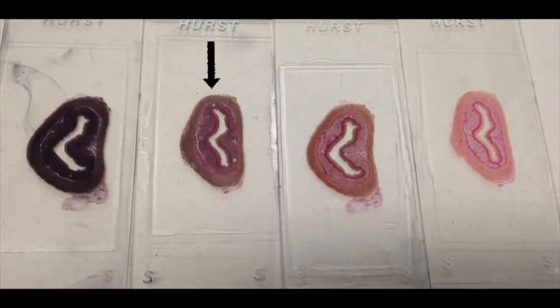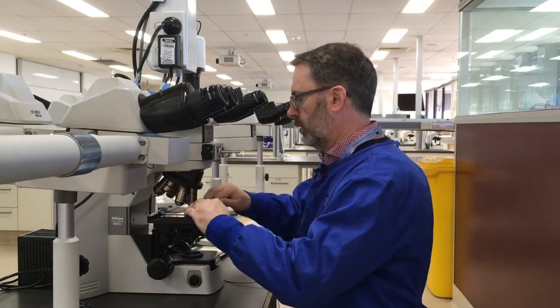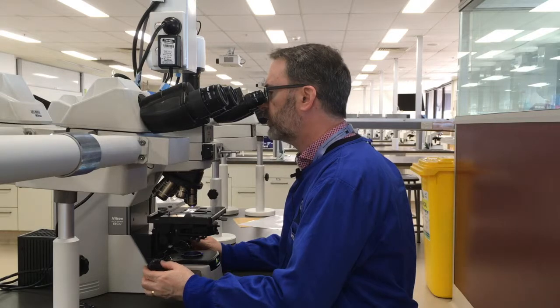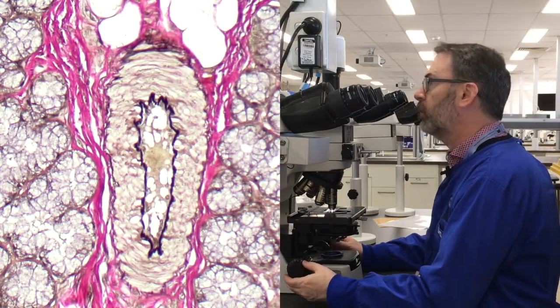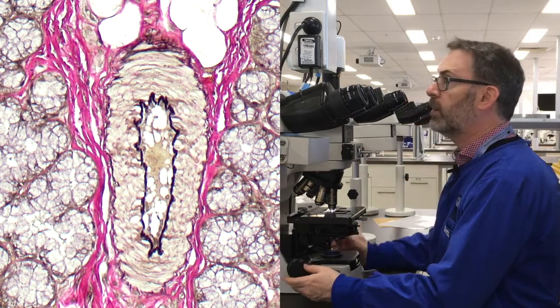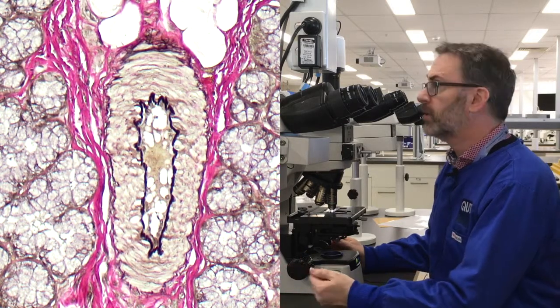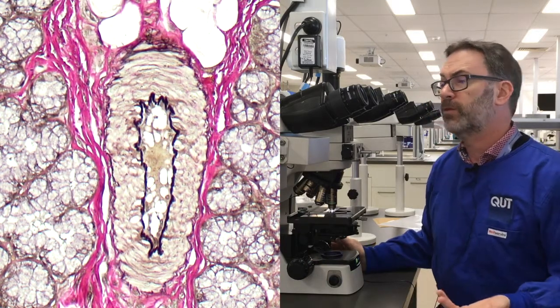Now let's look at something at random — this is more typical of a slide where most people aren't quite sure whether it's been differentiated properly or not. Having seen the other two in conjunction with the well-stained slide, we can consider where this one lies. We've got a nice little artery in the middle with a clear internal elastic lamina. It's clearly useful diagnostically and for research purposes — I think this would be fine.